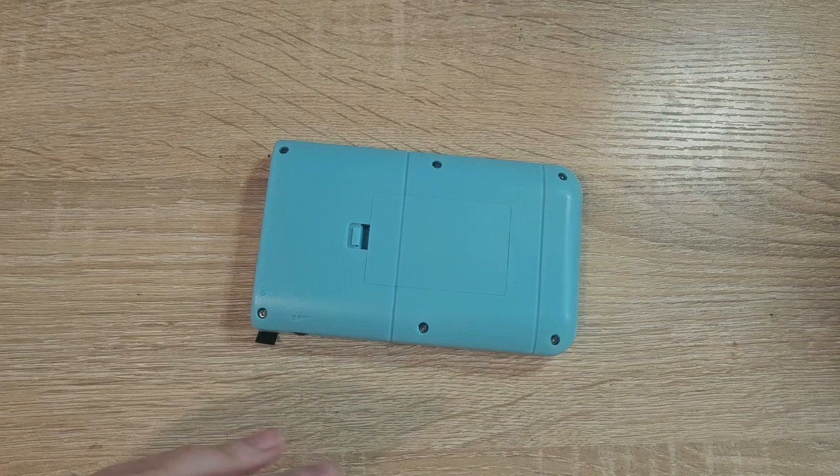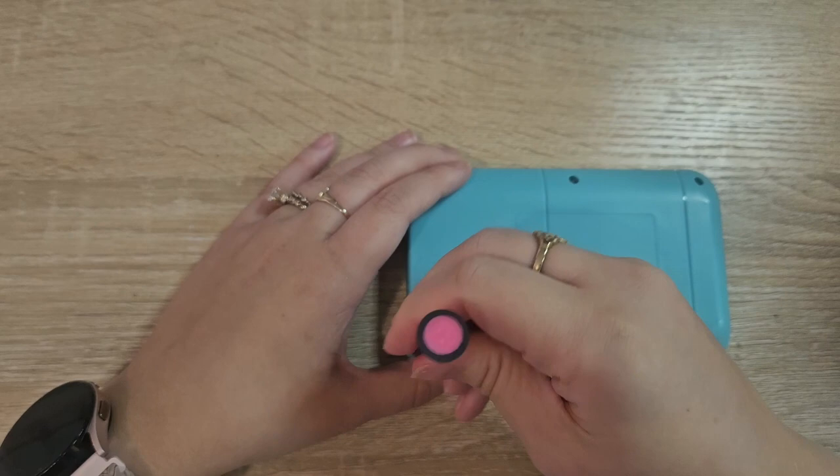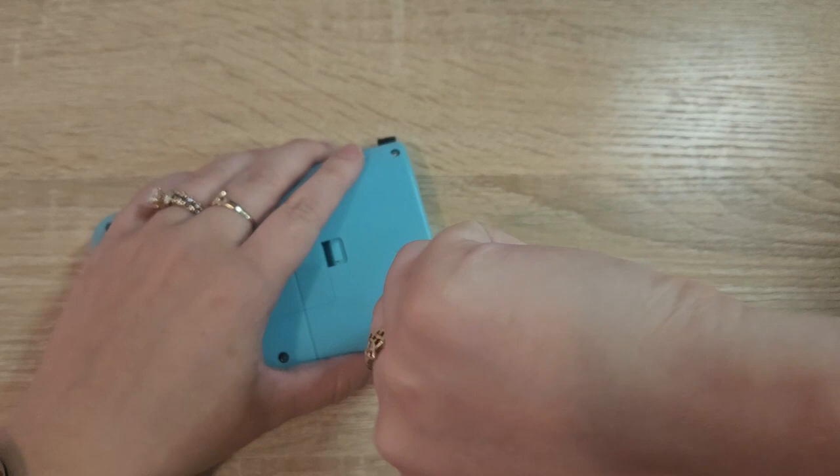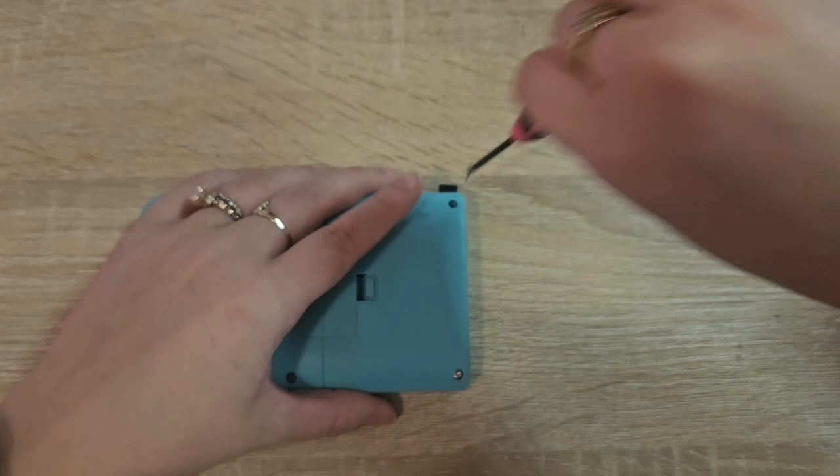So I wanted to start by going around back — I checked to make sure I had the ability — and yeah, it seems like I can just take everything off with a tiny Phillips head screwdriver. So I'm going to do that and just see if we can maybe repaint some of these bits and bobs on top and make this a little bit more my style.